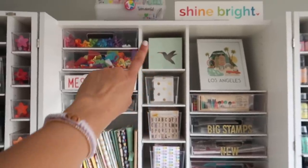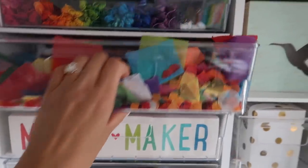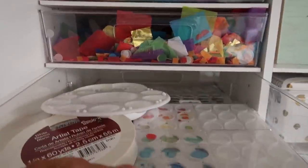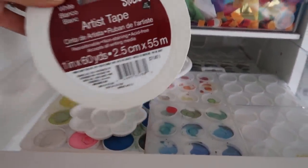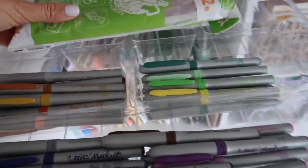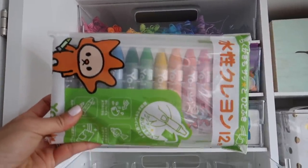Moving over, we have embroidery floss in rainbow order — this is a fun drawer. Confetti from when the Confetti Project was here — I saved it. Messy Maker sign from Just Add Sunshine, and palettes. Oh, I already have artist tape — I just bought a bunch, whoopsies. Some more markers here, as well as these Tombow crayons, which are so fun. Jack has a set too.